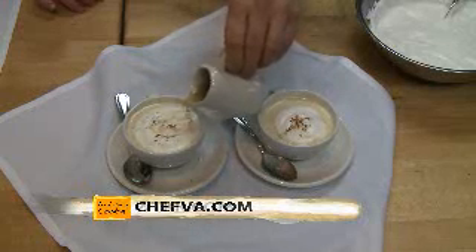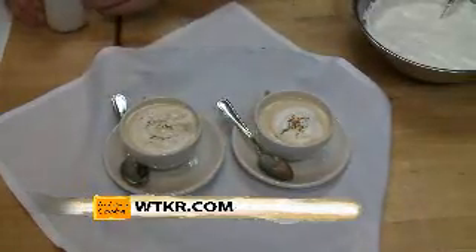Well, this is a great recipe. If you've always wanted to try homemade, not low-fat eggnog, this is for you. You can go to WTKR.com for more information and the full recipe. Look what's cooking.